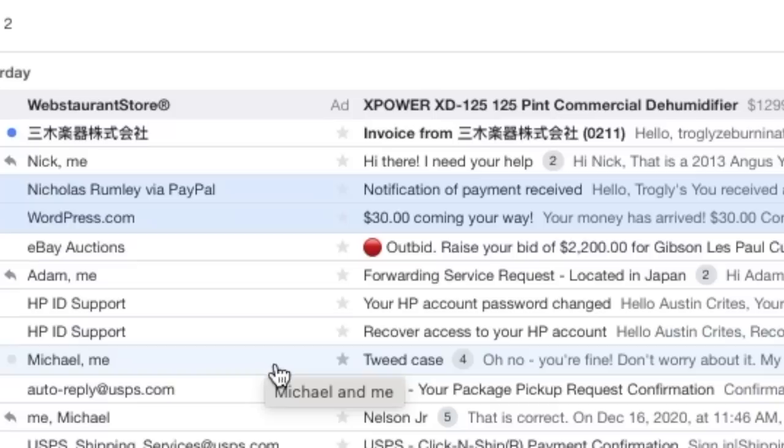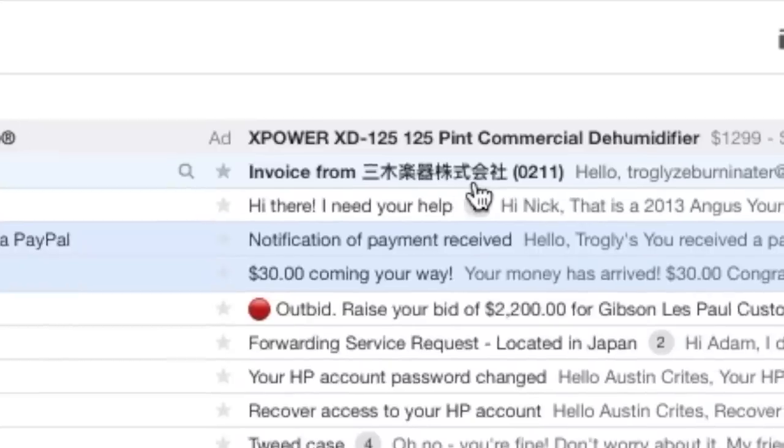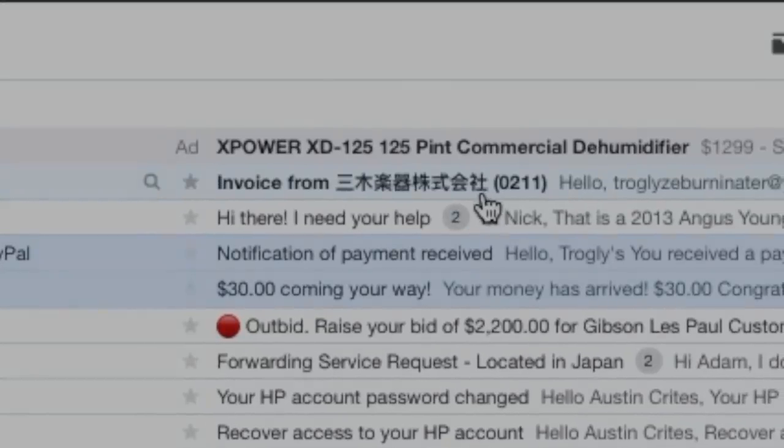What is this invoice from? I don't know how you pronounce that. Yep, that's right — I'm buying stuff from Japan again.